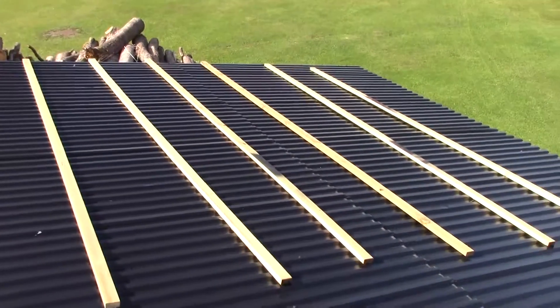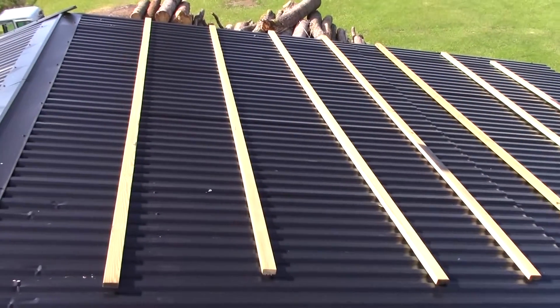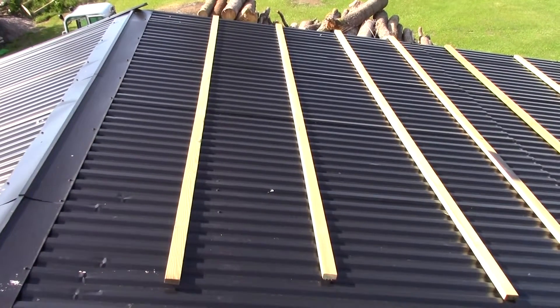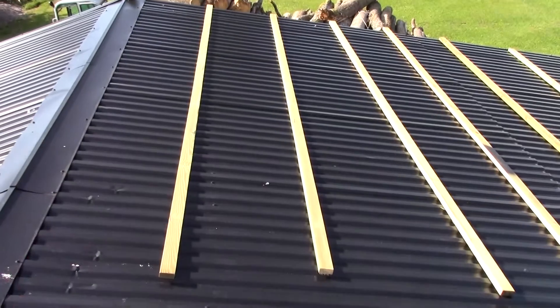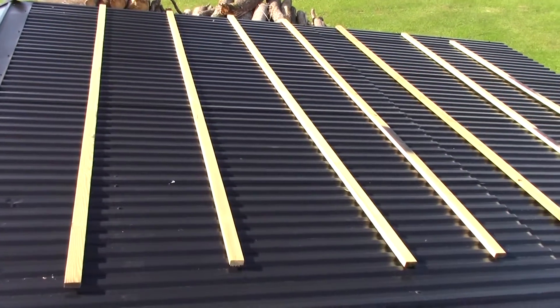As you can see, I have laid out the wooden pieces that I will be using on this side. This roof will be covered with roughly 3 sets that way times 6 on this way, so that will form 18 solar panels.